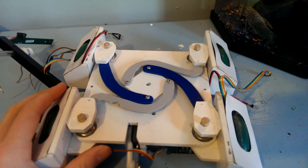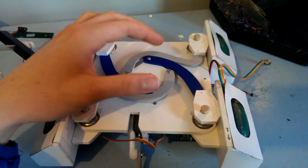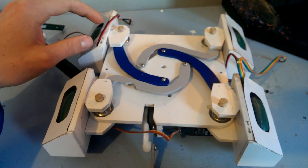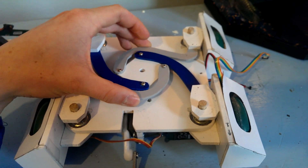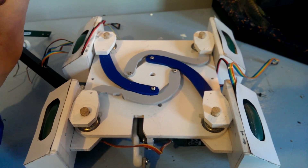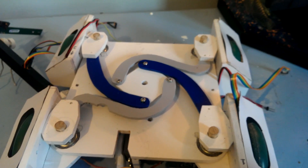The next thing I'm going to do is replace all of these solid linkages with bands — two bands connecting each wheel housing, same for all four wheels. Right now, tensioning all four wheel housings against the side of the chassis puts a lot of stress on the servo, and we risk burning it out. With stretchy linkages, we should be able to reduce the load and not burn out the servo.